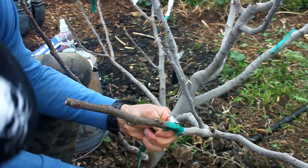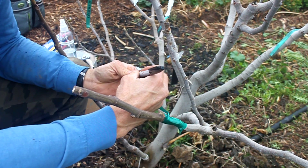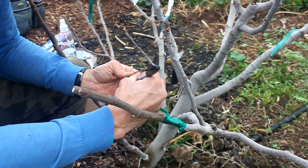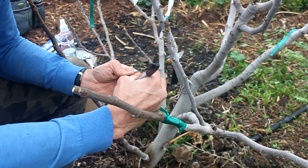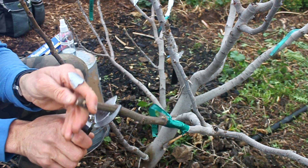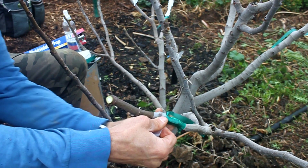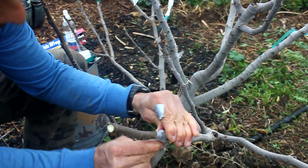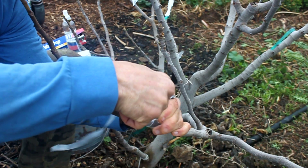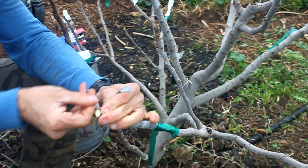After wrapping the cutting I make a loop in the tape and tie it off. Then I write the variety and date on the leftover end of the grafting tape. On this one I decided to shorten the scion just above the leaf node leaving three existing nodes. Next I use parafilm to wrap the scion and keep it from drying out. The parafilm is a waxy fragile tape that will break down easily in the elements. You can wrap the entire cutting covering the leaf nodes because the new growth will just push through the parafilm.